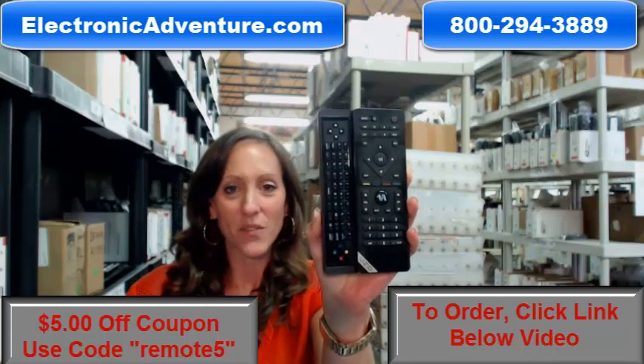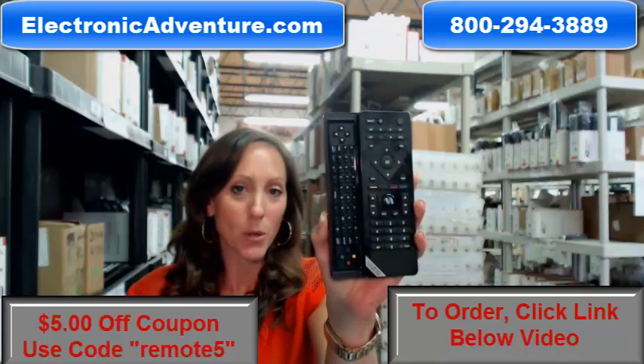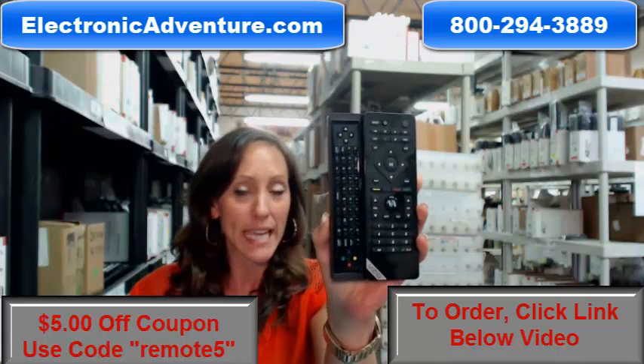Hey, I'm Stacy with Electronic Adventure, and today I'm going to talk to you a little bit about the Vizio Remote Control. It's the VUR10.